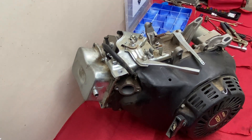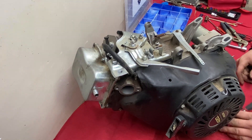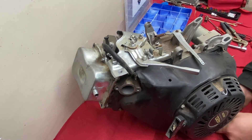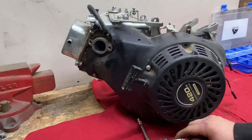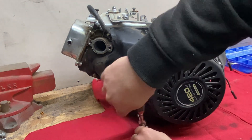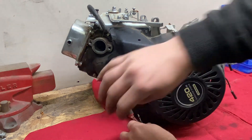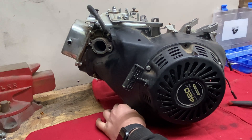We will begin by detaching the front cover which is secured in place by 5 bolts. With the 8mm socket we can easily remove these bolts and take off the cover. Off camera I proceeded to remove the carburetor, the air filter assembly, and the throttle linkage. It is important to note that the governor on this engine remains intact and has not been tampered with in any way.